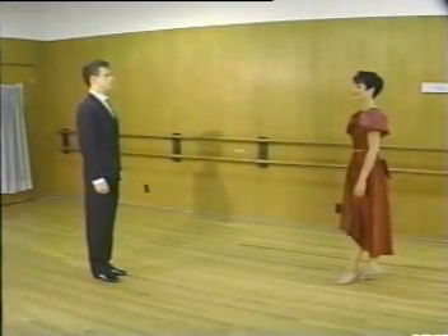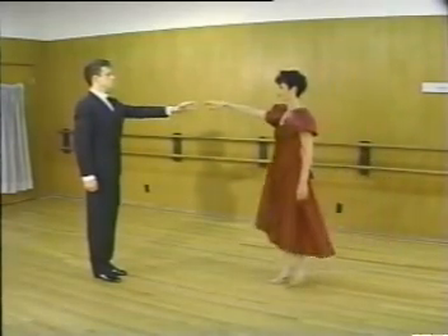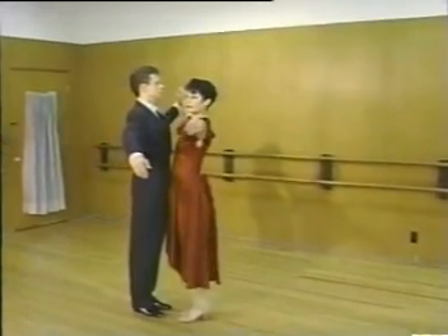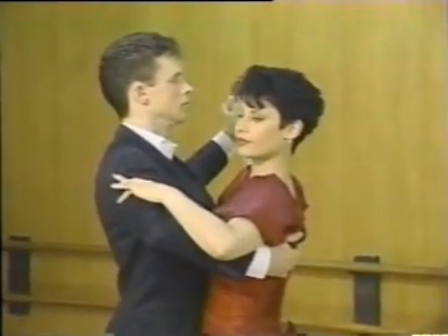Here's a tip on how to take dance position. The gentleman should take the lady's right hand in his left hand and offer his open right arm to her. As she approaches, he swings his right forearm around her upper back, adjusting according to her height.